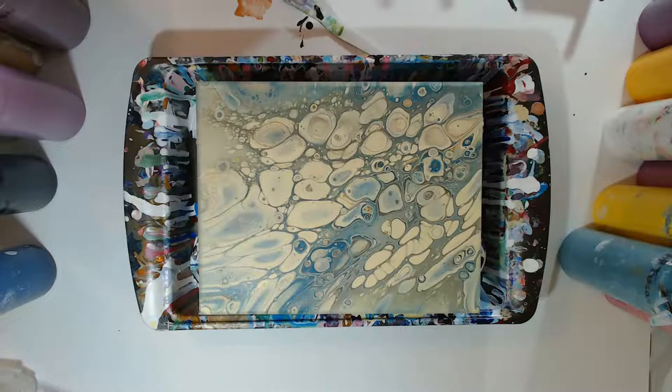We're going to do some whimsy swipes, a central swipe, a full swipe, a couple of different ones. I'll have to grab some paper too. So the first one — maybe we'll do a whimsy swipe.